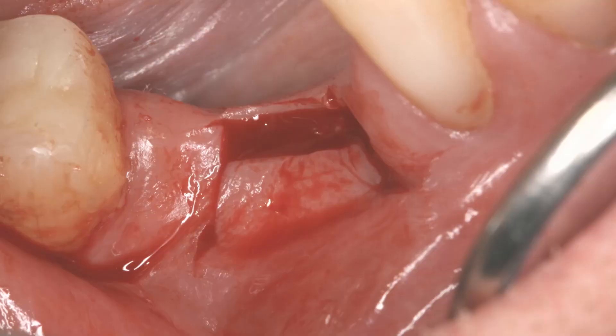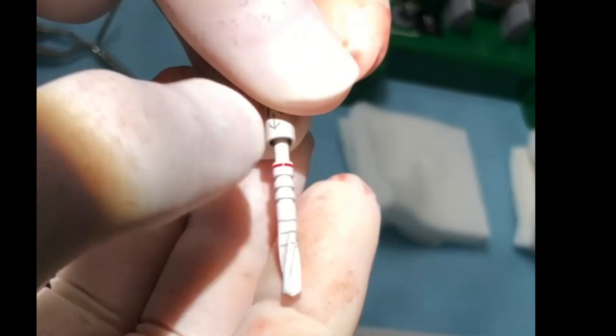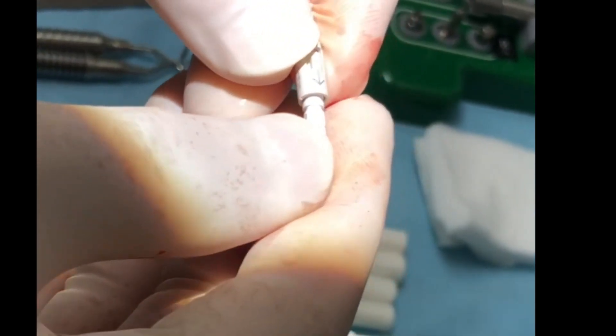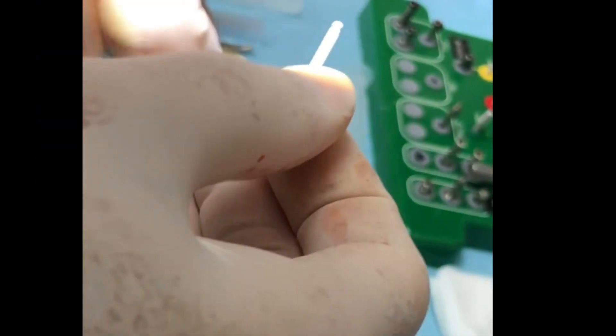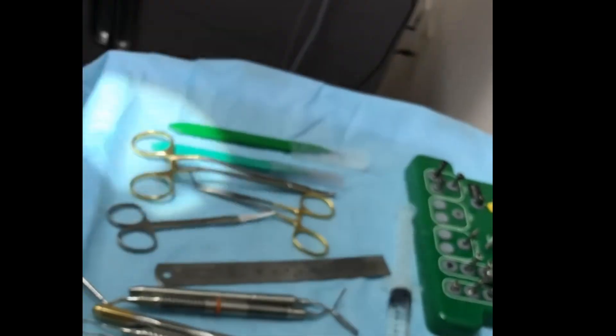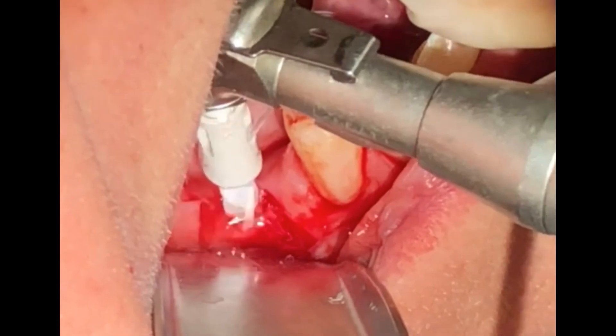Osteotomy is initiated with drill stops for each consecutive size. The Z Systems kit is equipped with one drill stop per drill, and the desired length can be set by engaging that stop on different notches along the length of the drill.